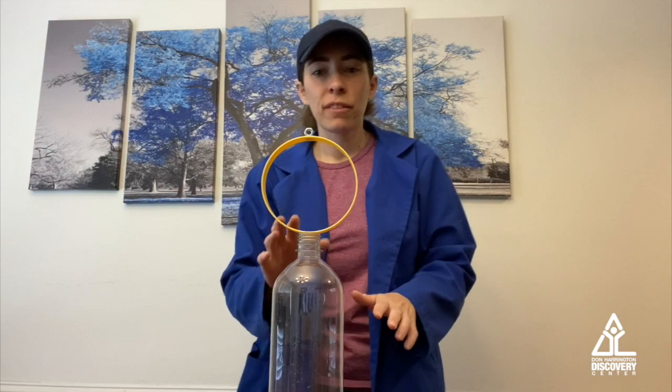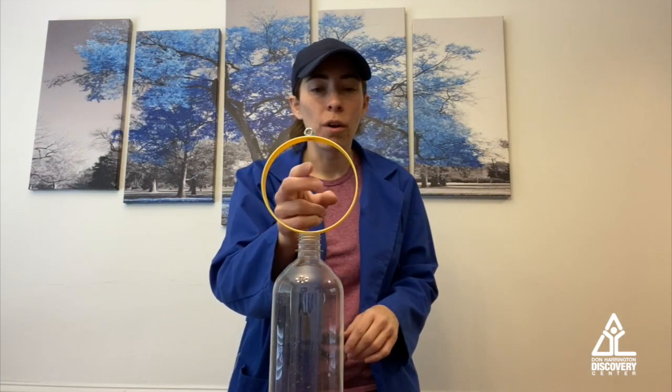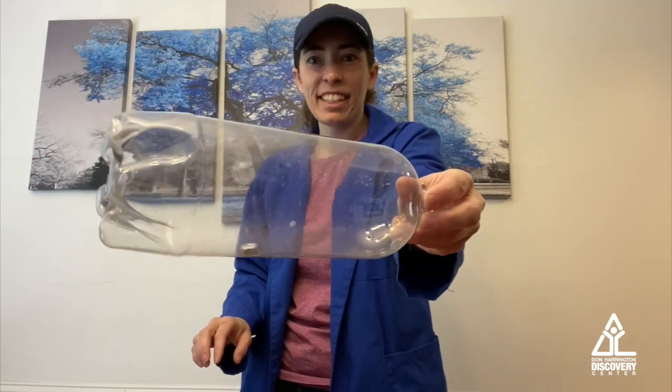Here we go. 3, 2, 1. Yeah, look at that — it's in there!